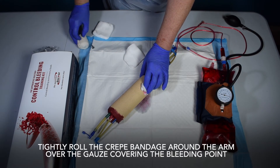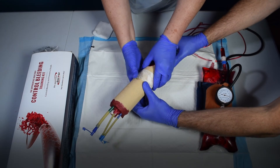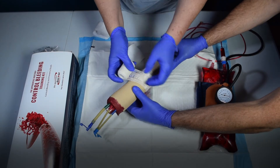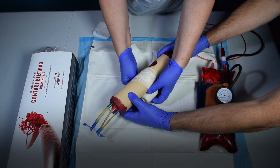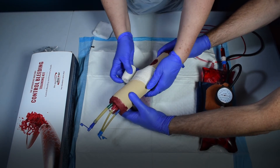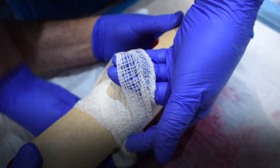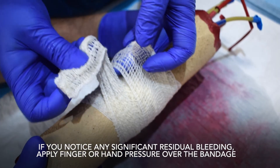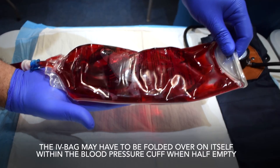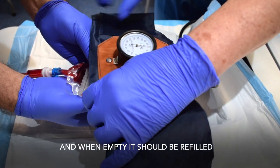Tightly roll the crepe bandage around the arm over the gauze covering the bleeding point. If you notice any significant residual bleeding, apply finger or hand pressure over the bandage. The IV bag may have to be folded over on itself within the blood pressure cuff when half empty, and when empty, it should be refilled.